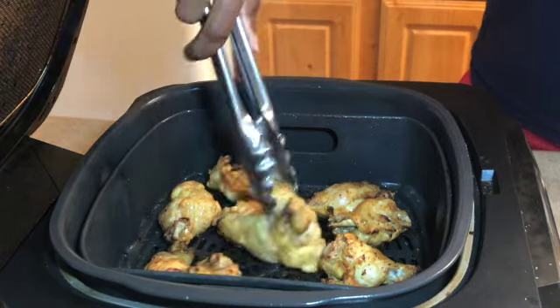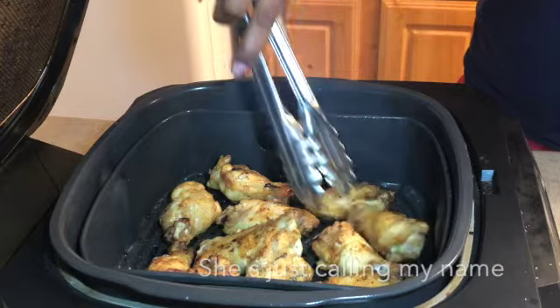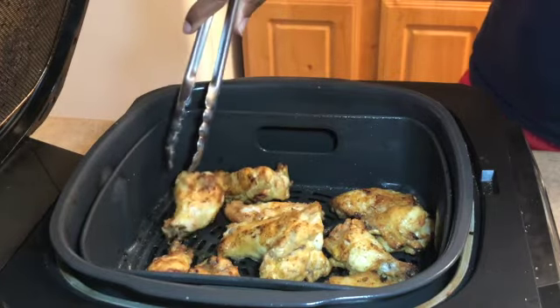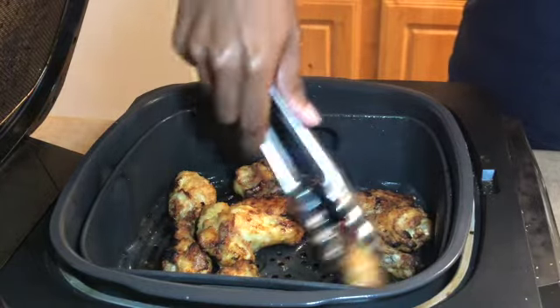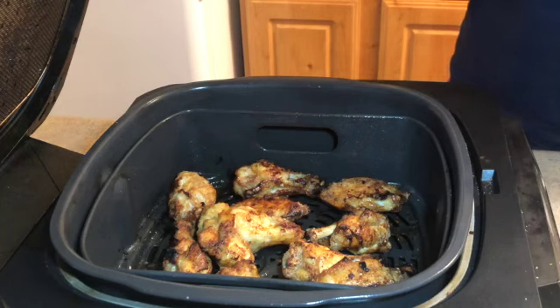We're about 10 minutes in. As you can see, my chicken has started to brown. I'm going to give them a flip so that all sides are evenly coated — the girls have come into the kitchen to add their commentary. You don't necessarily have to flip them, but I like to. We want them to be golden all over. If you're doing them in the oven you definitely want to flip them, but in a Ninja or air fryer you don't have to — I just like to so it's golden on all sides. We've got about three minutes left.